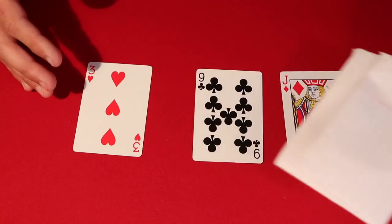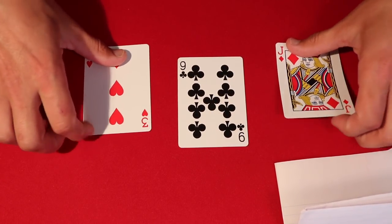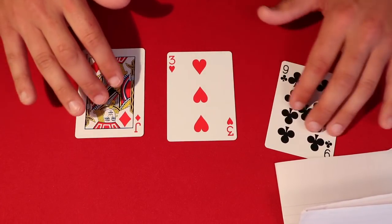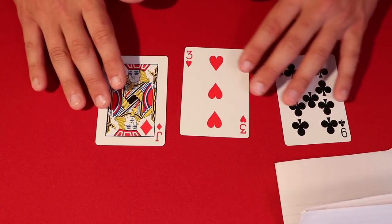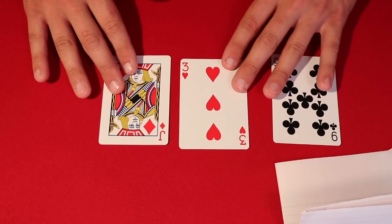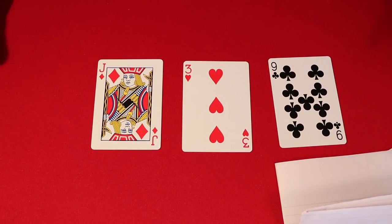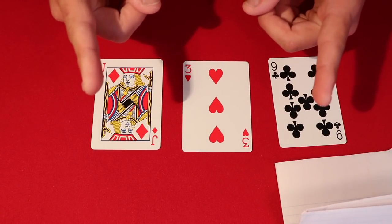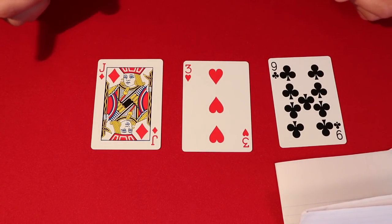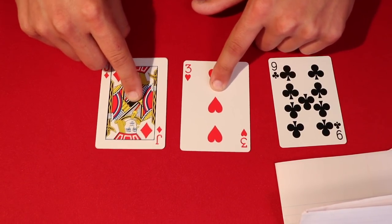I have a prediction right here — I'll leave that on screen so you can see I'm not touching it. You take three random objects, in this case cards, and mix them up. I'm going to do a solo performance here since I'm only one person, but I'll make it look like there are two people. I would tell the spectator to take both index fingers and place them on two cards.